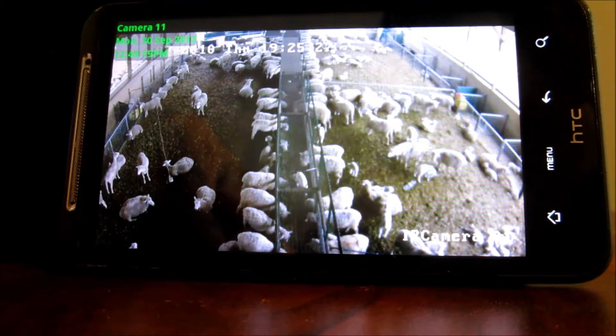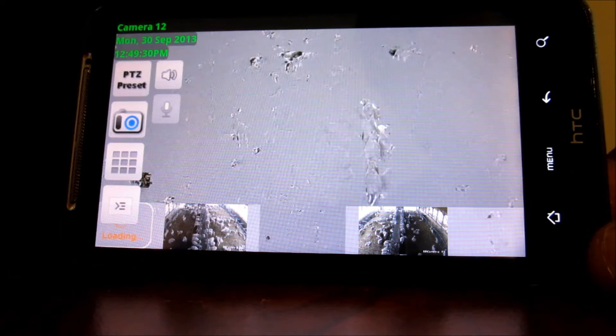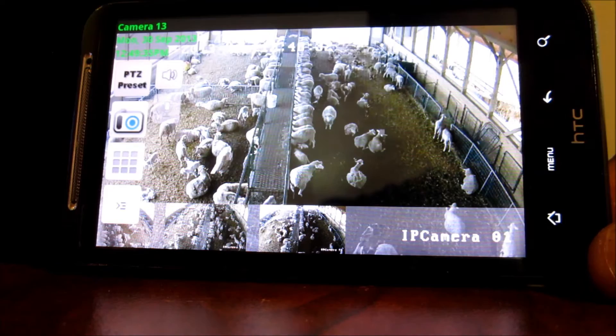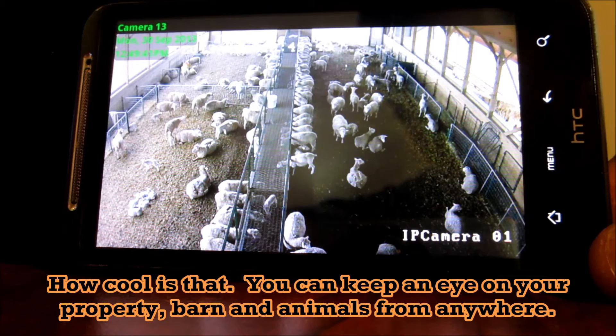I'm just going to show you it working on my phone here. I have an Android smartphone, so you can scroll to view the different cameras and go full screen.